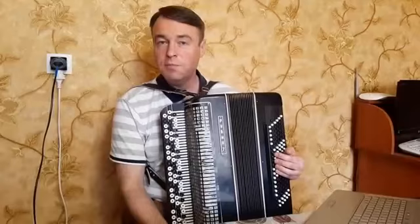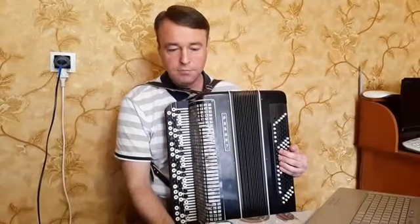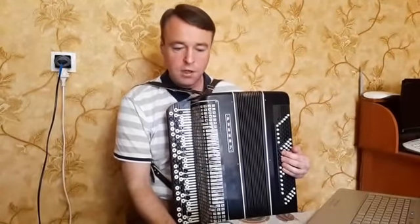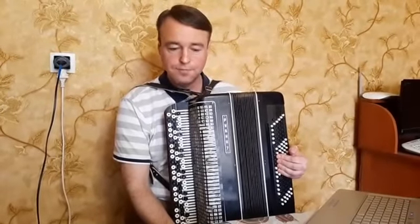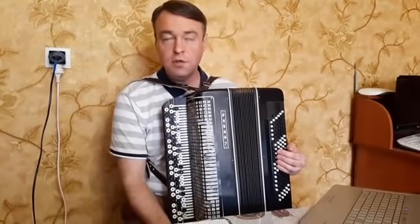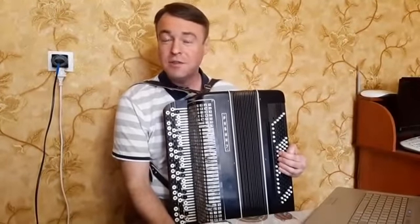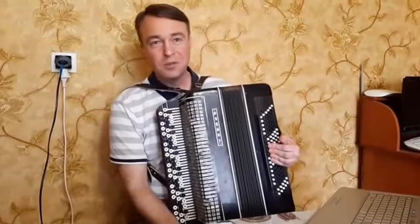После этого его взял на бесплатные курсы знаменитый мастер Антонио Сальери и преподавал контрапункт и композицию. Когда он повзрослел и у него стал ломаться голос, его выгнали с хора, и он стал заниматься композицией. И благодаря этому стал композитором, можно так сказать.